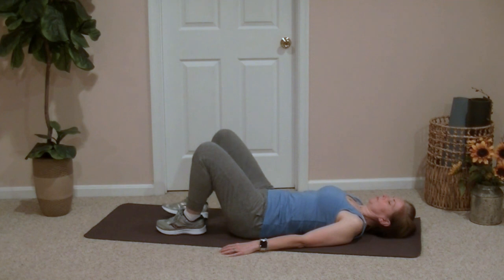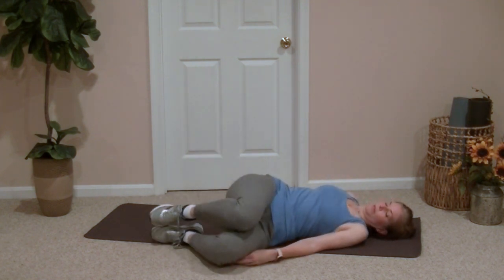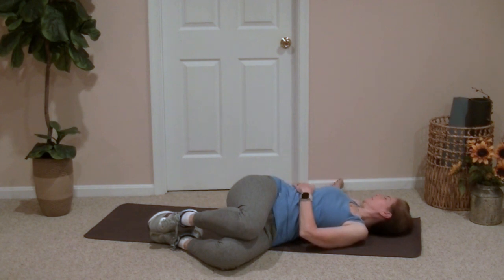Now bringing the knees back up, we're going to let the knees fall to one side and look over the opposite shoulder. We'll hold this position for a few seconds, and then we'll switch sides. If you're not comfortable doing these twists, bring both knees back in for another hug and just rock side to side to massage the back. That's always a good one.